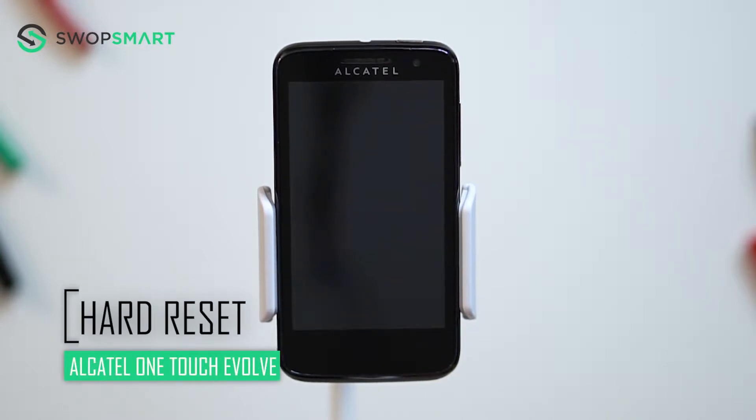Hello everyone, on today's episode of Get Smart with SwapSmart we will be teaching you how to hard reset your Alcatel OneTouch Evolve.